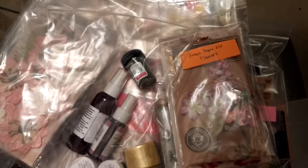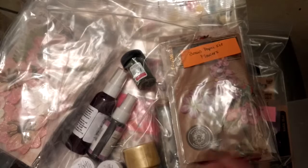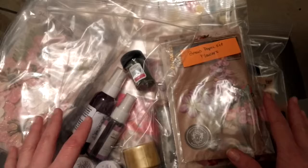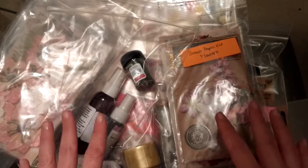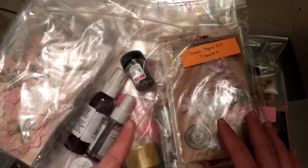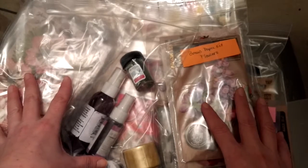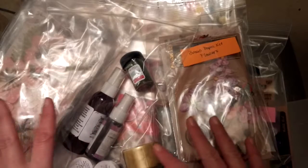Hey everyone, welcome back. It's Laurie from Cookscrapcraft and I am unboxing the bonus kits from the March-April garden kit called A Rustic Spring from the International Scrapbook Garden. All of these are sold separately. They make great add-ons to the main A Rustic Spring kit, which I unboxed in a separate video. But you can also just purchase each of these kits individually if you're looking for some great paper, mixed-media elements, chipboard, or flowers.